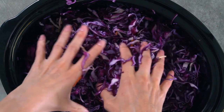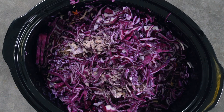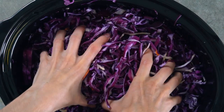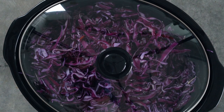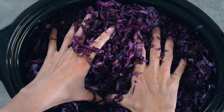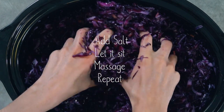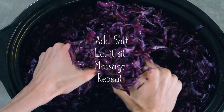Really get in there and massage it for a few minutes. It shouldn't take long for the cabbage to start looking limp and wet. Then cover it and set it aside for about 30 to 45 minutes. During this resting time, the salt is going to pull the juices out of the cabbage, making it easier to create a brine. If you're having trouble, taste your cabbage — if it doesn't taste salty, add a little more salt. Keep massaging, letting it rest and repeat until you've got a good amount of brine in the bottom of your bowl.